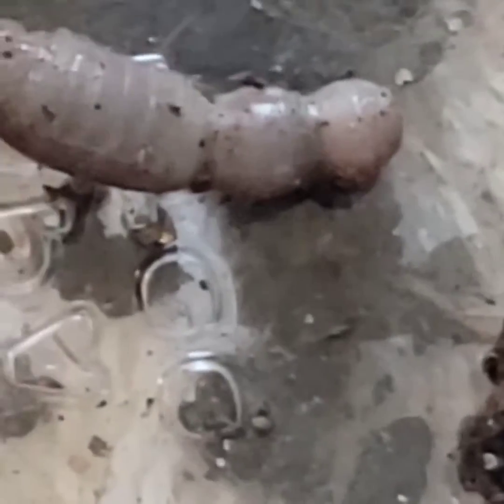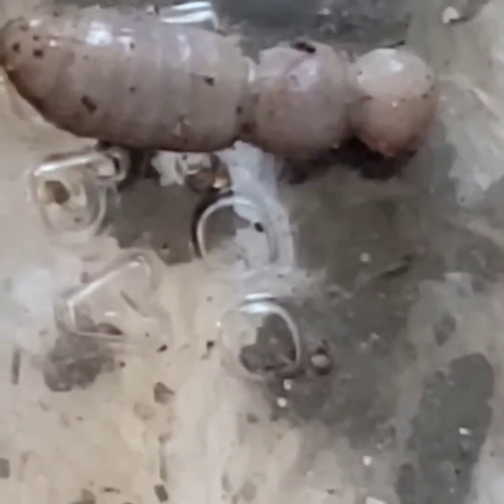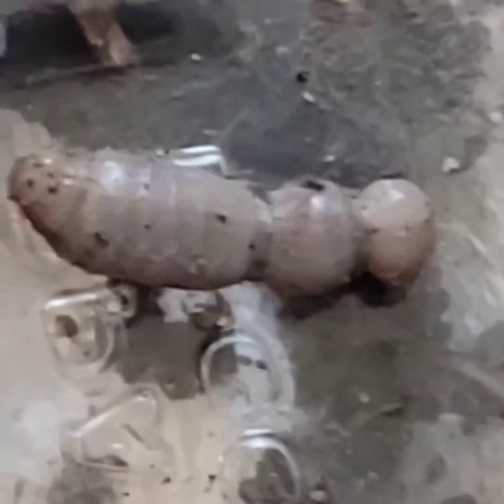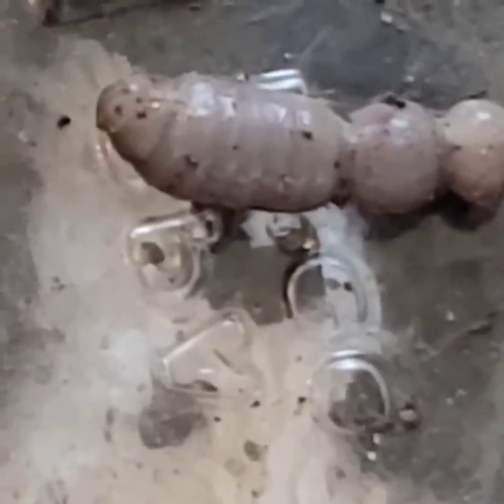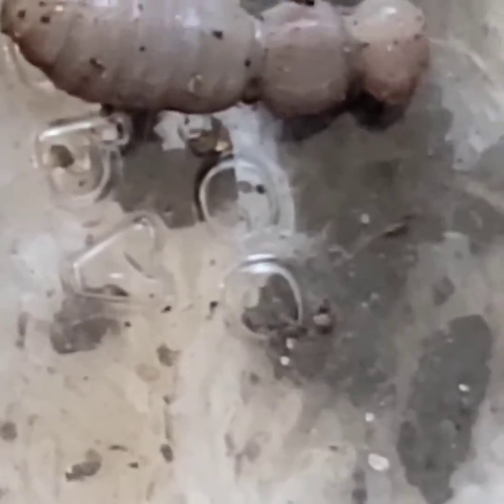It has three segments, and initially when I found it in the cardboard layers it was sort of thrashing and now it's not. But it's not dead — it is very much alive. You can see it wiggling a little bit there. And I don't think it's any kind of bee because it's actually really big. Way too big to be any sort of wasp or hornet larvae. With wasp and hornet larvae, as they are hatching, you can see their legs as they begin to unfold.